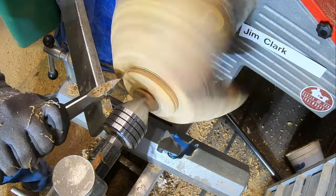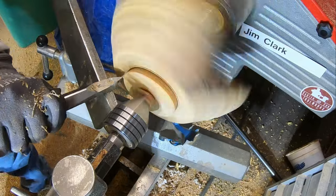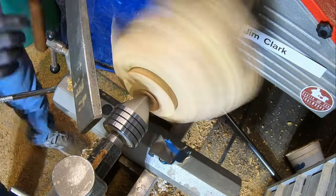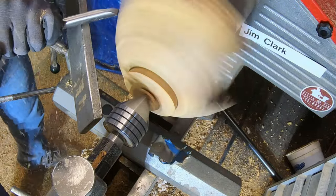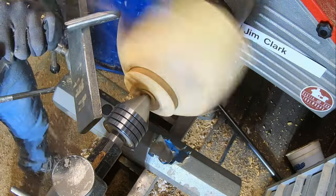As you can see here, I'm using some carbide tools to refine the tenon on the bottom of this bowl for when I flip it around. I don't use those tools for this purpose anymore, but they do have their place and they did the job at the time.